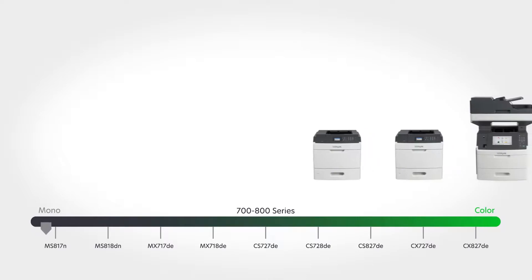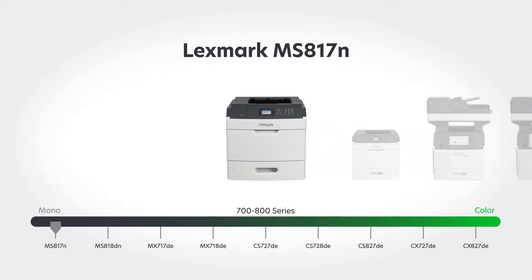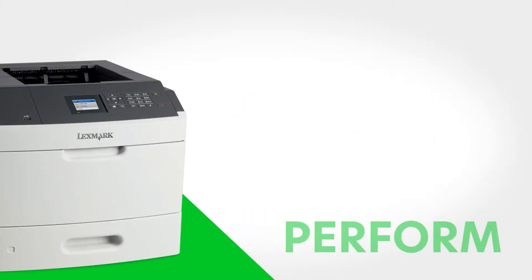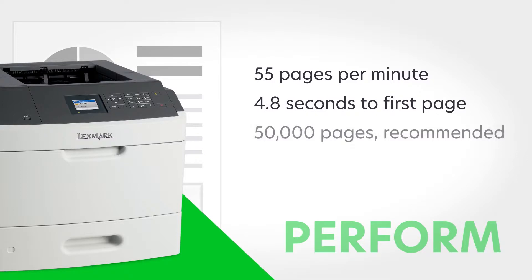Get to know the Lexmark MS-817N, the high-speed monochrome printer with the volume to support large workgroups. The MS-817N performs impressively with print speed up to 55 pages per minute and first page as fast as 4.8 seconds. Tackle big workloads with recommended monthly page volume up to 50,000 pages.